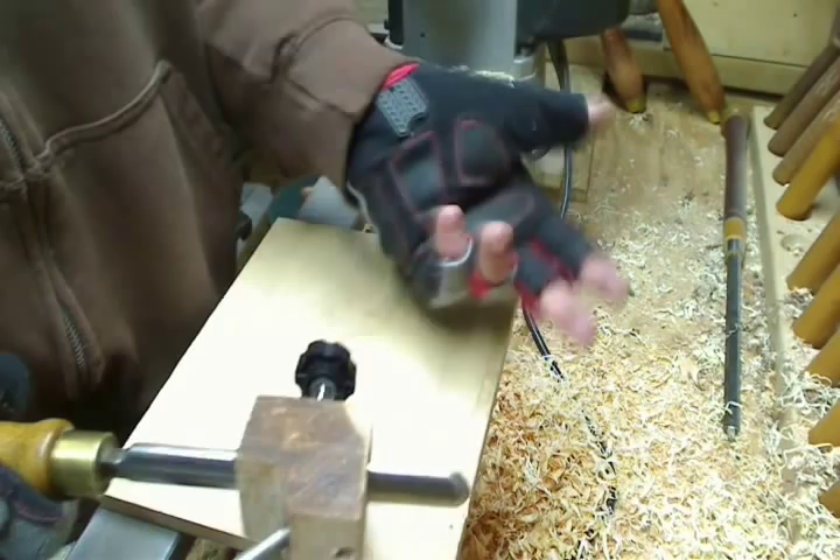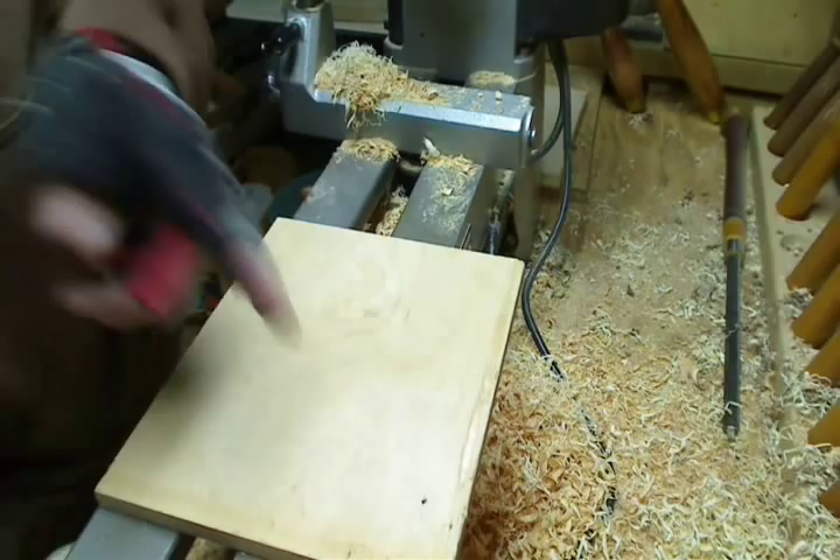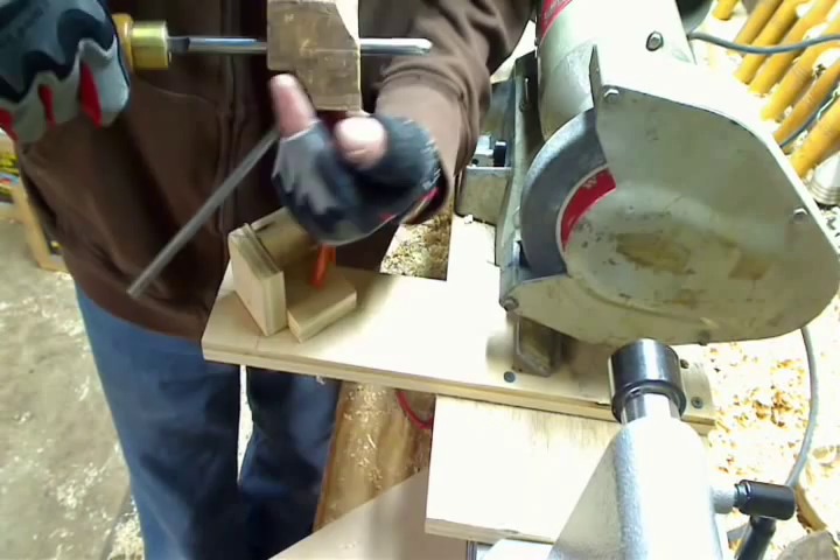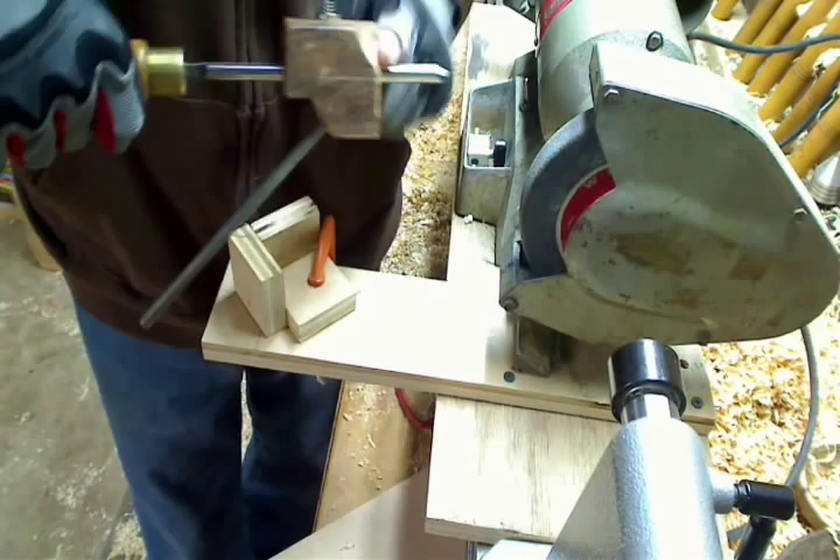I'm going to bring my grinder over to my lathe — I've got better lighting and I won't have to move the camera. Two out from the point where the tool intersects, where the jig intersects your gouge — that's why I cut it off at that point, because that's basically where it intersects.